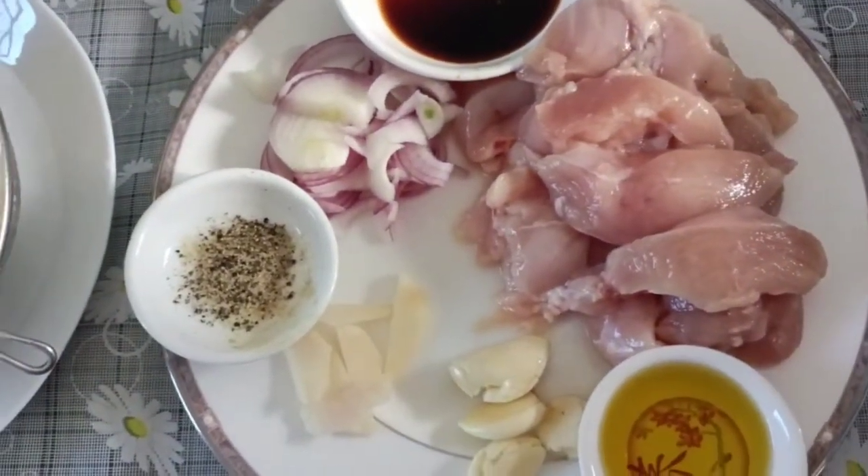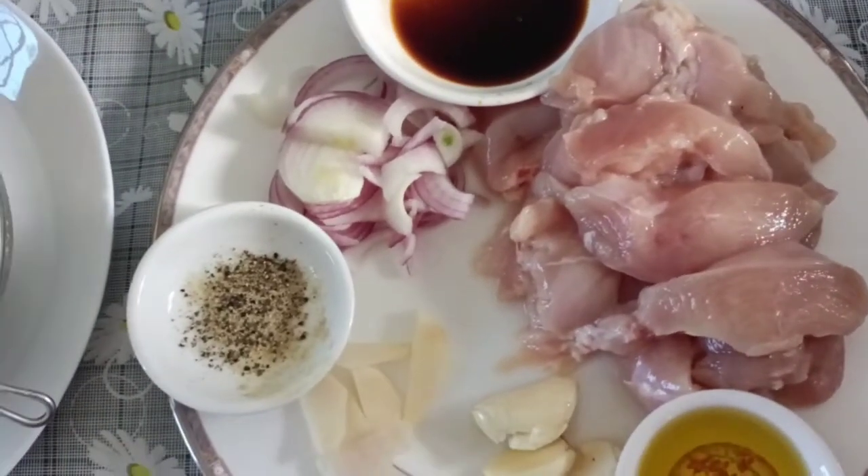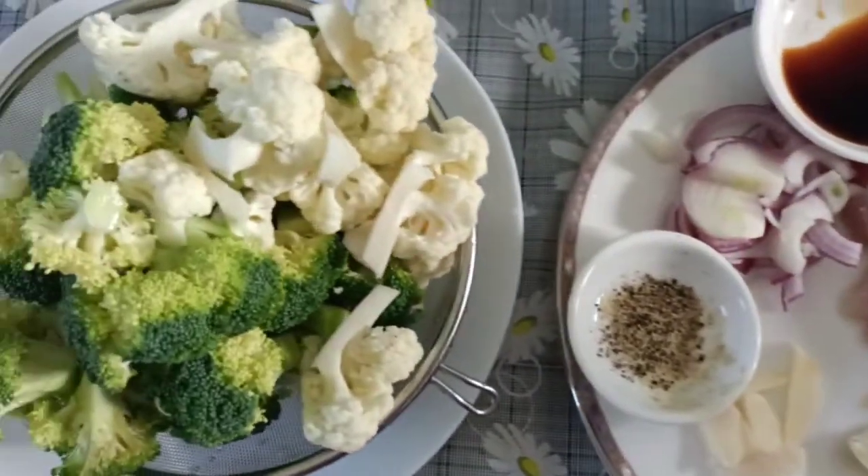Welcome to my kitchen, guys! It's Cooking Mama again, here to serve you a quick and easy recipe.